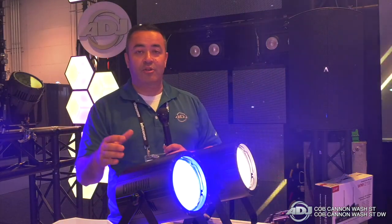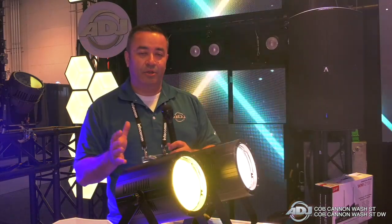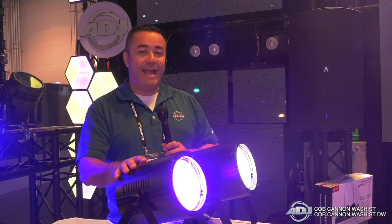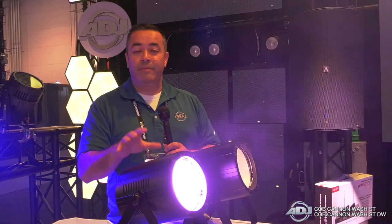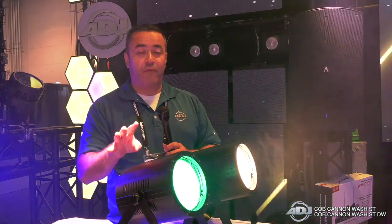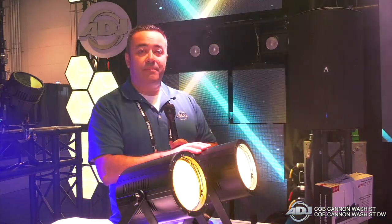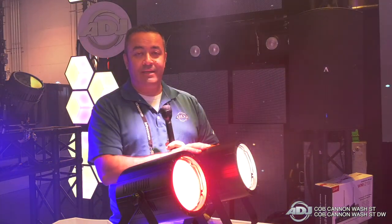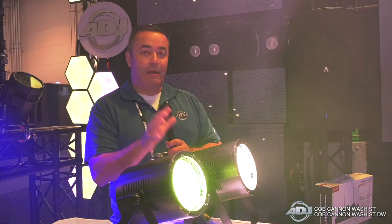So if you have a permanent installation or maybe a stage presence where you want those lights to be just a little bit smaller, we've delivered those to you. The Cobb Cannon Wash STDW has a 4-in-1 COB LED chip that is 150 watts, giving you four different colors: red, green, blue, and amber. And the Cobb Cannon Wash STDW gives you cool white and warm white capabilities with a 150 watt COB LED light.